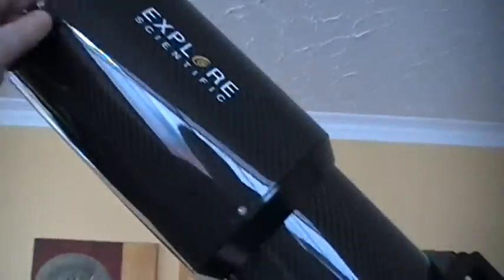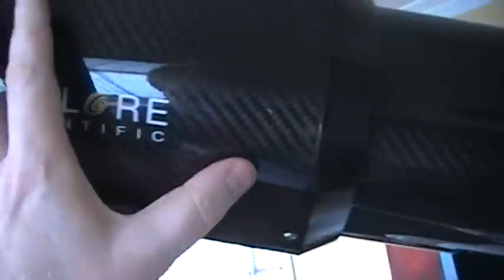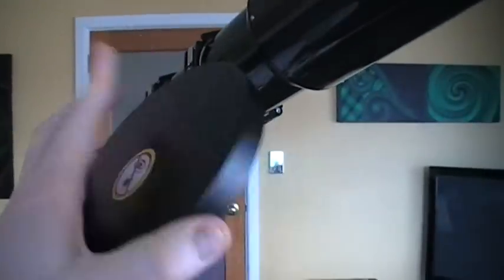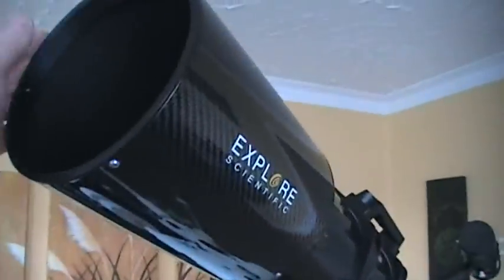Let's have a look at the telescope — we'll start from the top and work our way downwards. There's a dew shield here which slides backwards and forwards. You slide it backwards to store in the case, and once it's slid back you get this metal cover that you use to protect the lens. That's a really nice, safe way to store your telescope.